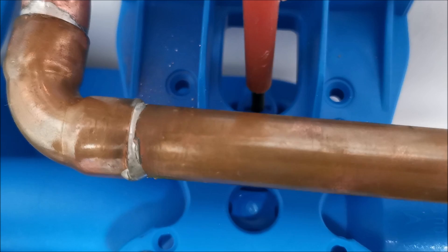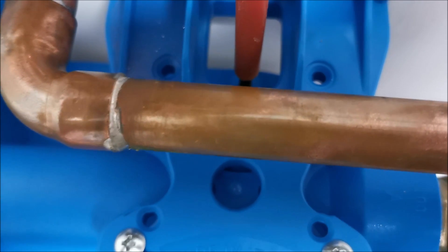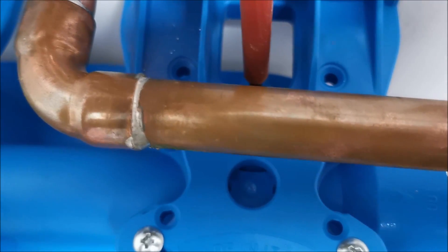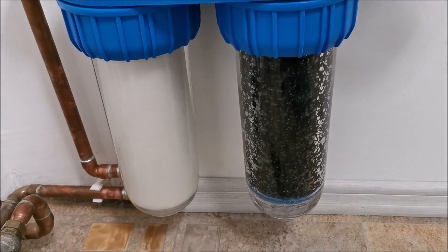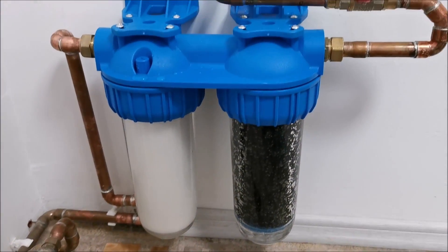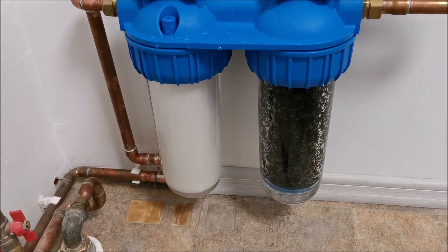We are dripping water from the bleeder now. Close it. Both housings are full of water and there are no more drips, which is perfect. I'll wipe everything down and that's about it.